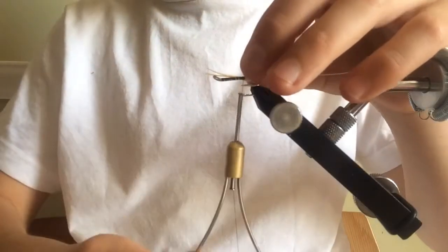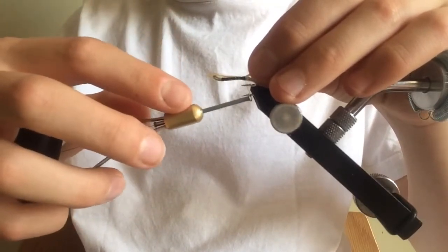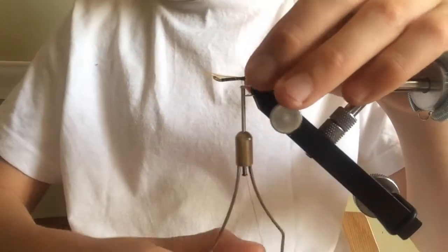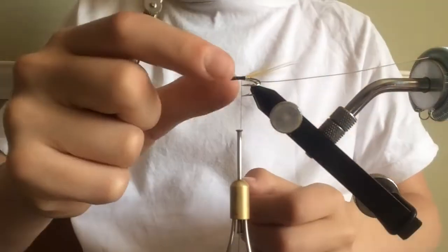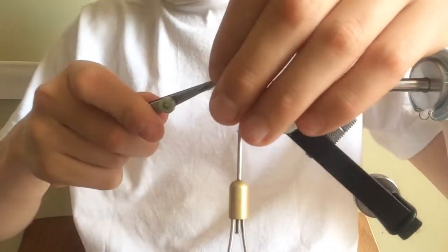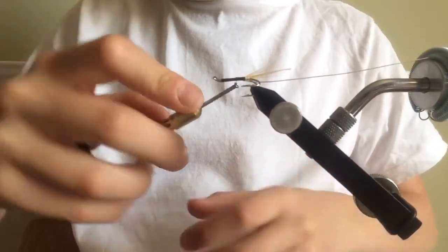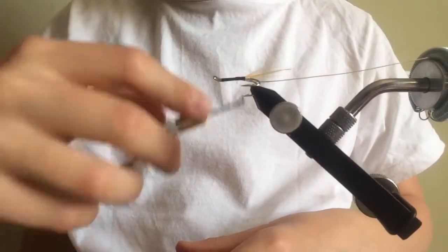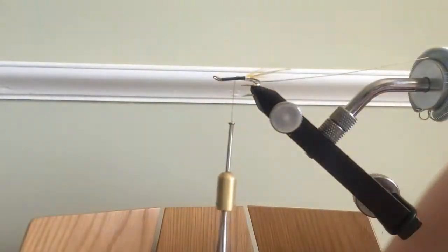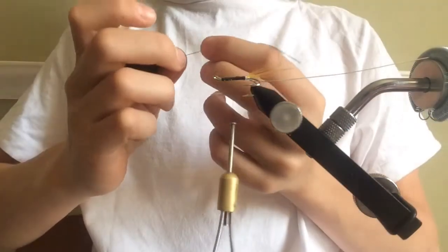I believe in a couple of weeks me, Tay, and Shin will be doing a collaborative video — possibly tying the black bull, though we haven't decided if we'll all be tying the same fly. Tying in the golden pheasant tail — take it back just a tiny bit more — I'm satisfied with that. Cut off the excess. Also, if my recording equipment suddenly cuts off it's due to low battery and lack of storage space. Hopefully it won't, but I've got some black floss here.